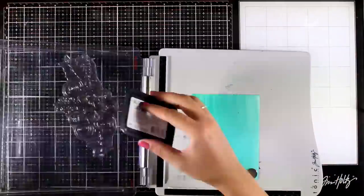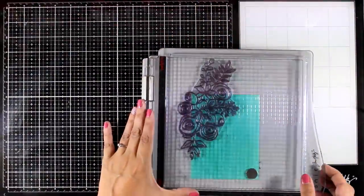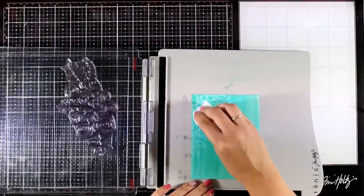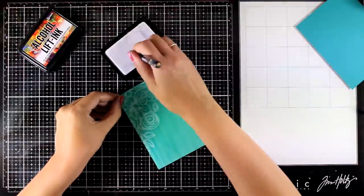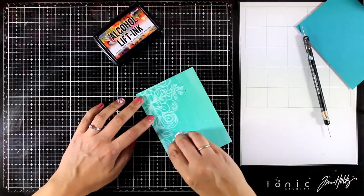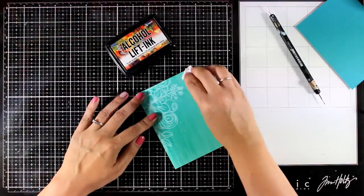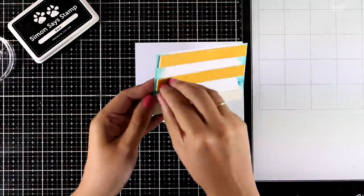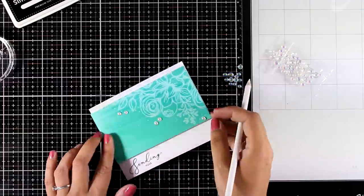For this background I'm using the lift ink placed at the top corner, then dabbing with a paper towel and rubbing to reveal the image, always using a clean part of the towel. To make it look more whimsical I'm adding little dots using a pointy tool with a bit of lift ink, which I rub with the paper towel. The close-up photos show the dots match perfectly with the design. I added the sentiment 'Sending Hugs' from the stamp set with foam tape on the back, then added some gems to finish.